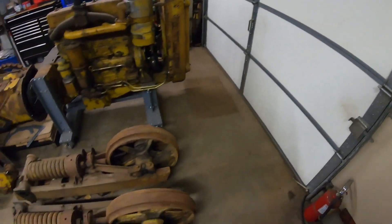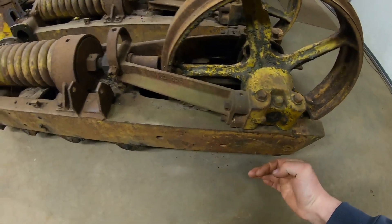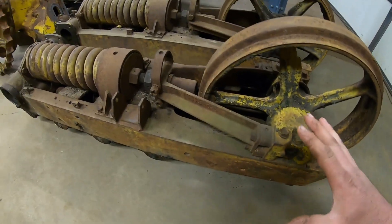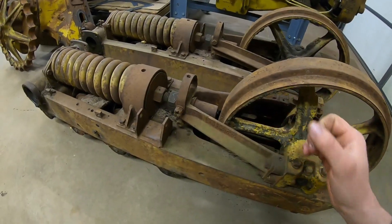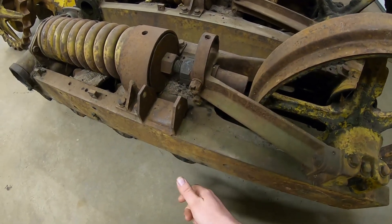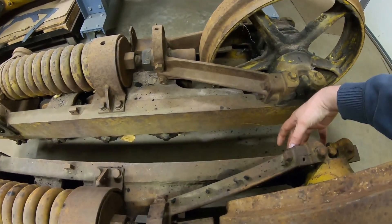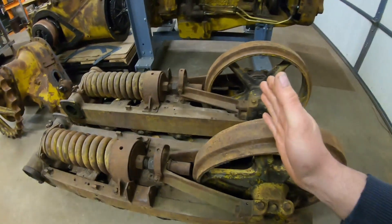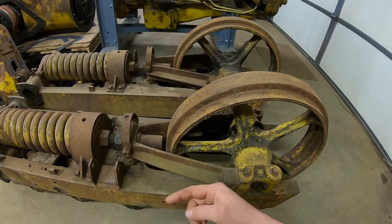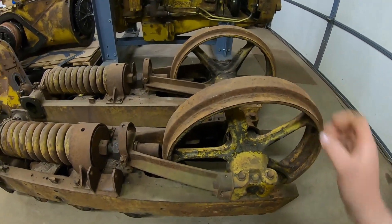The trouble with those externally mounted springs was, first off, they were externally mounted — so it made the track frame wider, and they stuck out where they could get damaged if you ran something into them. It also made tensioning the track more involved because you had an adjustment point for the spring on the outside to advance the idler, as well as a second adjustment point for a second spring on the inside. You had to adjust both of those equally so that you ran the idler out straight. If you went one side further than the other, it would cock it sideways, causing accelerated wear on your track chain and your idler.